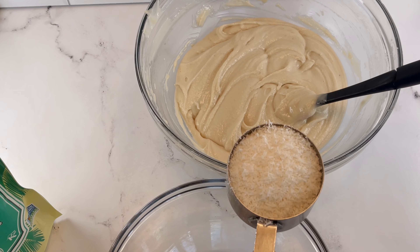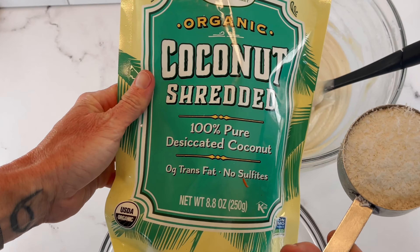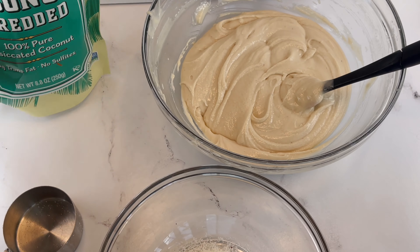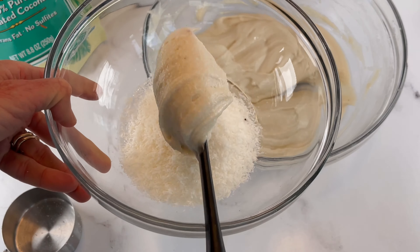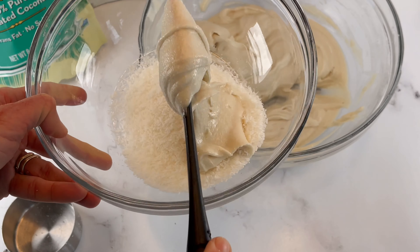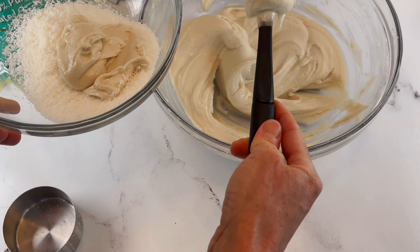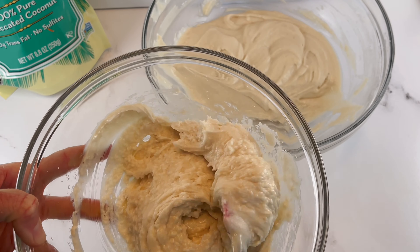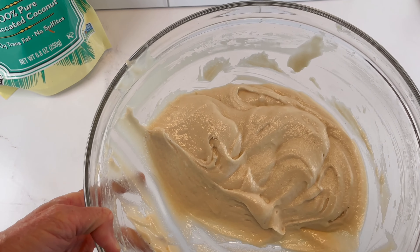One trick I love is adding about a half cup of unsweetened dried shredded coconut to about one third of the frosting — this is going to be our center frosting. So that center frosting between the two cake layers is going to be full of coconut for added texture. It's so good. We've got our center frosting layer with that chunky coconut, and then a nice smooth top layer.